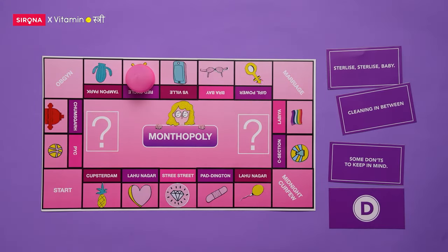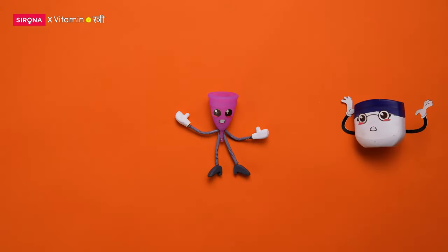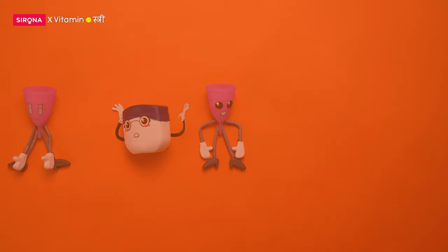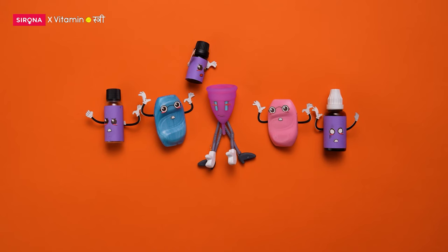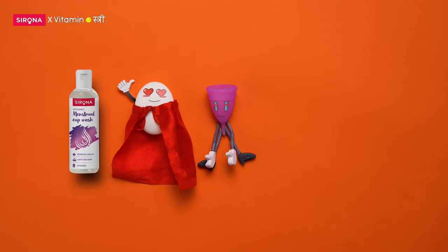Some don'ts to keep in mind: oils and petroleum jelly are a strict no. And so are your fancy soaps with added fragrance or essential oils. A mild unscented soap is just fine.